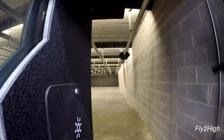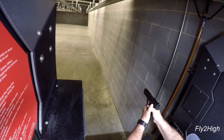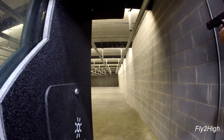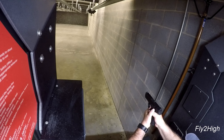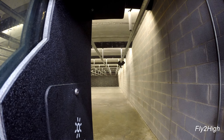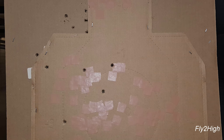Back to using both hands. I've changed up the programming again — the target now exposes for two seconds at 60 feet for one round, moves to 50 feet and exposes for two seconds for one round, moves to 40 feet for one second for one round, then 20 feet for two one-second exposures and two rounds. All rounds are here — not horrible, but also not great.